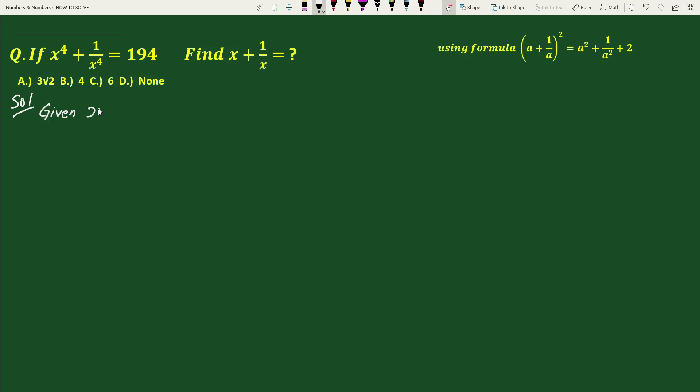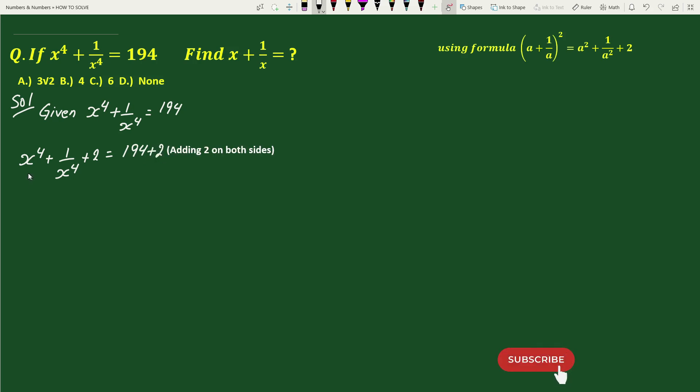Here, given x to the power 4 plus 1 by x to the power 4 equals 194. On adding 2 to both sides we get x to the power 4 plus 1 by x to the power 4 plus 2 equals 196. We can write x to the power 4 as x square whole square, and 1 by x to the power 4 as 1 by x square whole square, plus 2 equals 196.